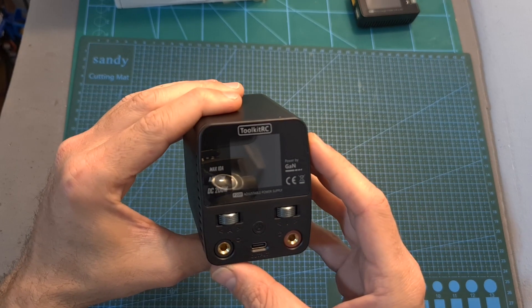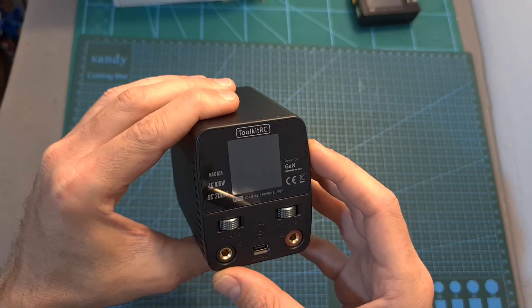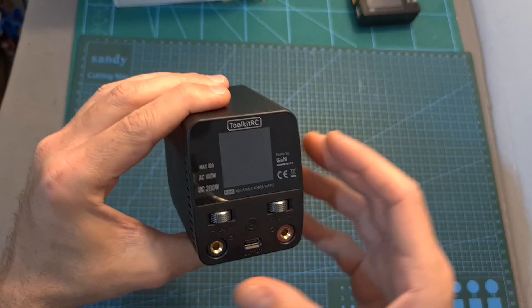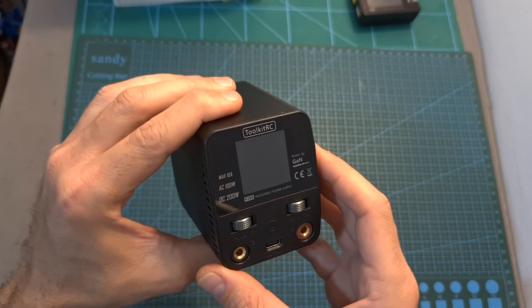Overall, the ToolkitRC P200 is not something that everybody needs, but if you're looking for a portable power supply that can also charge your mobile devices either at home or on the go, it's definitely worth checking out.